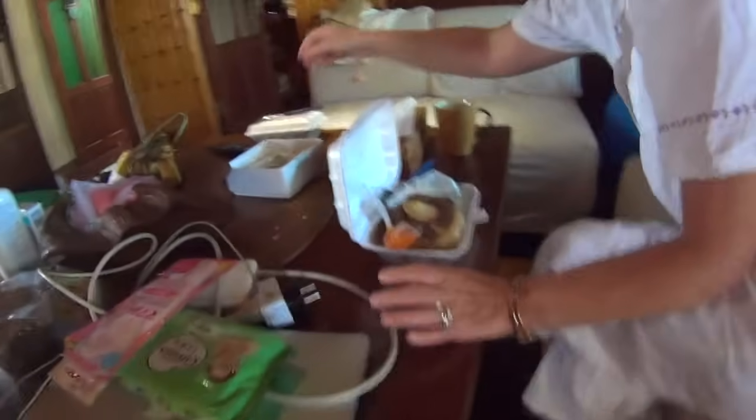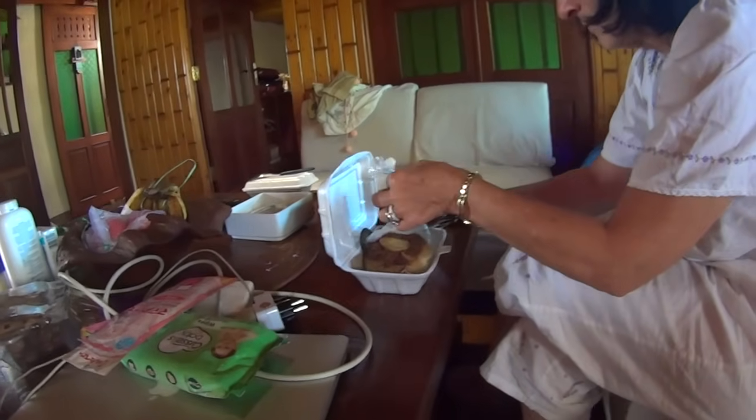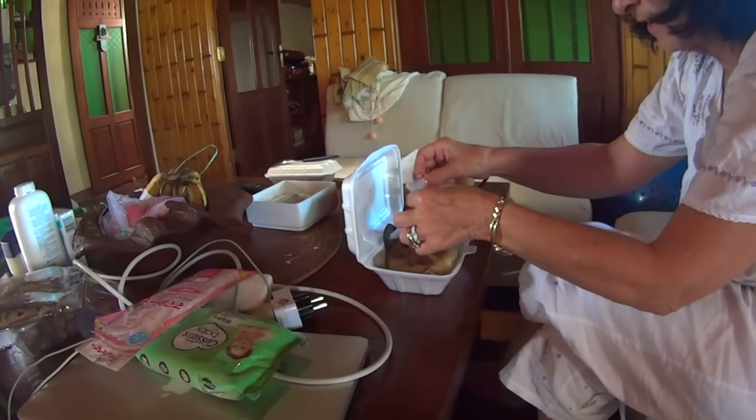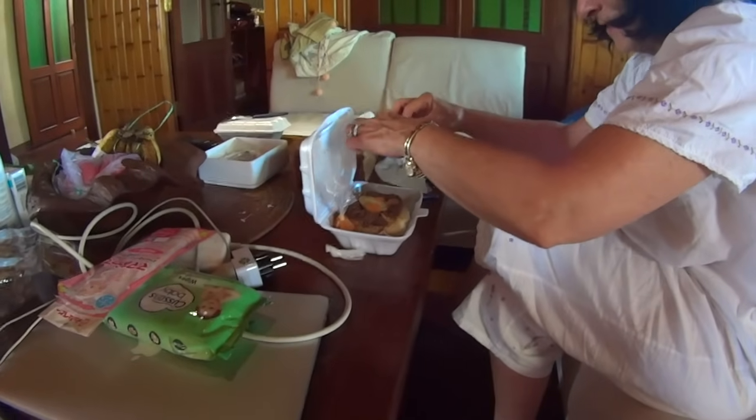Mom is now trying nasi tim. What's that stuff on top? Chicken and egg. And you put this chili sauce on it. You need scissors to have breakfast in Indonesia! Pour it on top of the rice. Oh, it's good. I'm going to give it a nine.